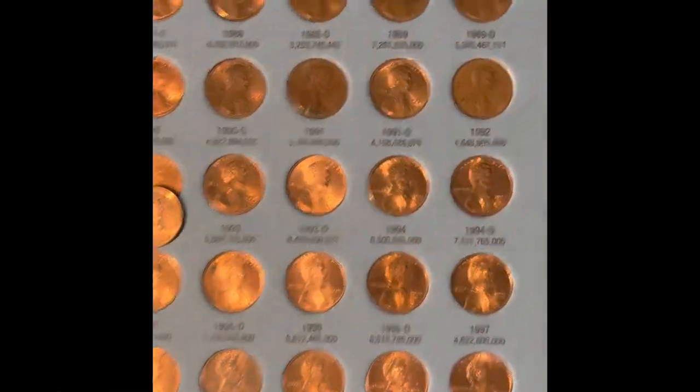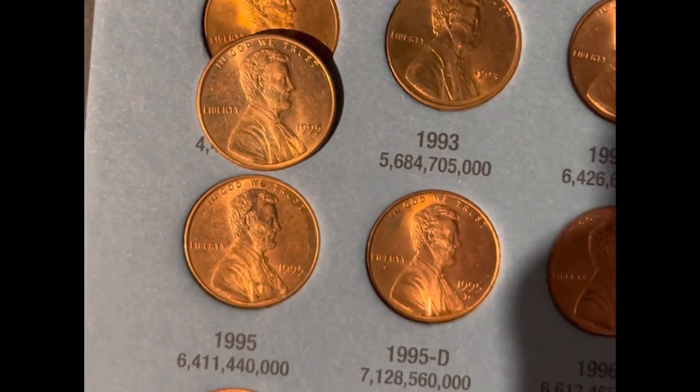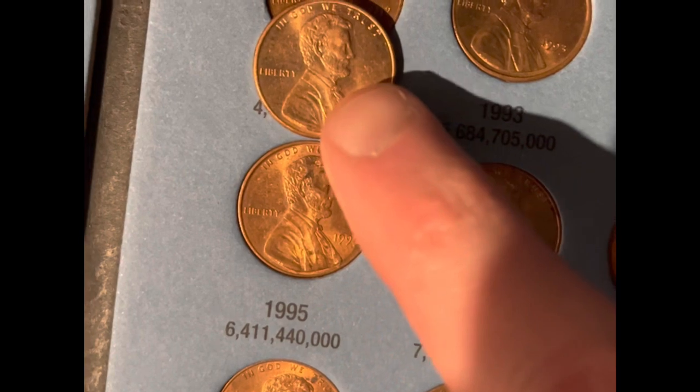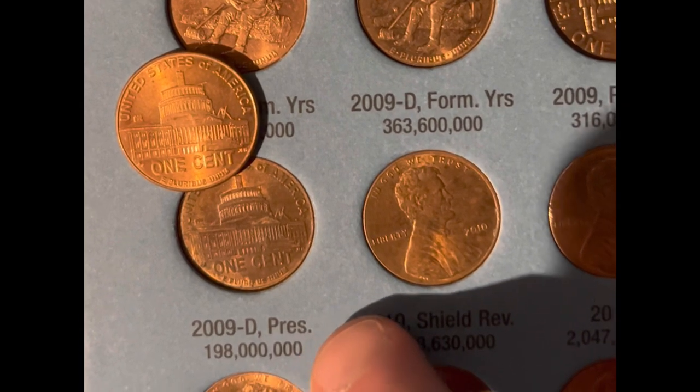No additions, but a couple of upgrades. We're going to be upgrading the 1989 Philadelphia. The 1995 is in pretty good condition, but there's some damage up there — there's not really any damage on that one. And then we're updating the 2009 Denver presidency.